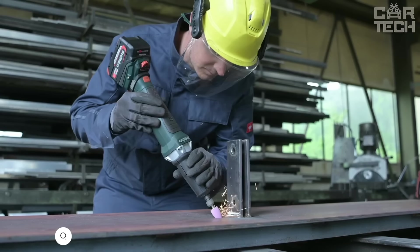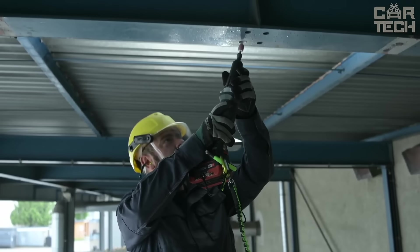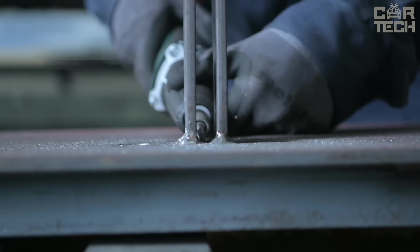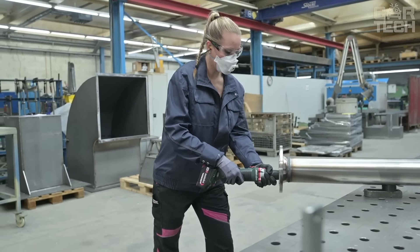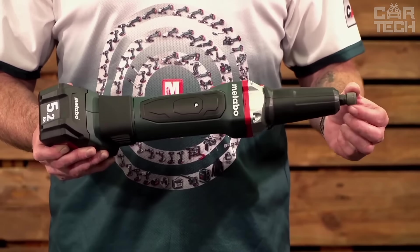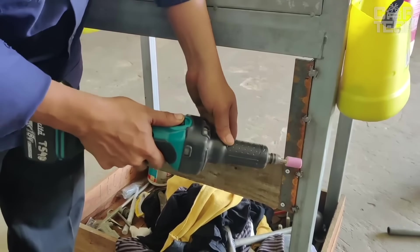The Metabo GVPB Sander features an impressive 28,000 RPM with adjustable speed and VTC technology for speed stabilization. Its brushless motor delivers ample power with a large safety margin. The ergonomic design enables extended use without fatigue, and a spindle lock allows quick accessory changes. A safety switch cuts the motor when released, and an easy-to-clean filter protects the motor from debris.